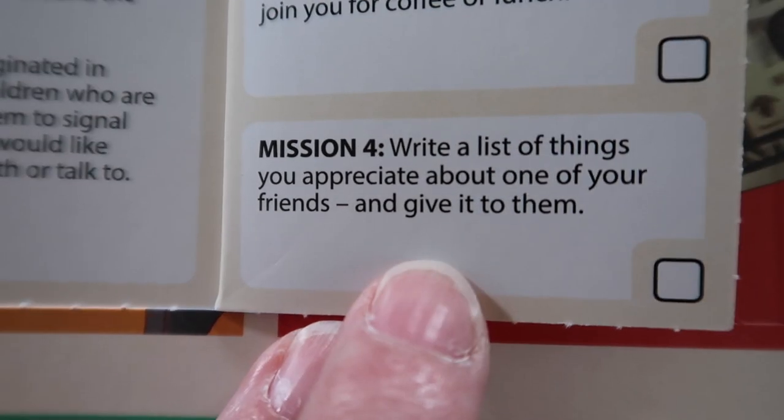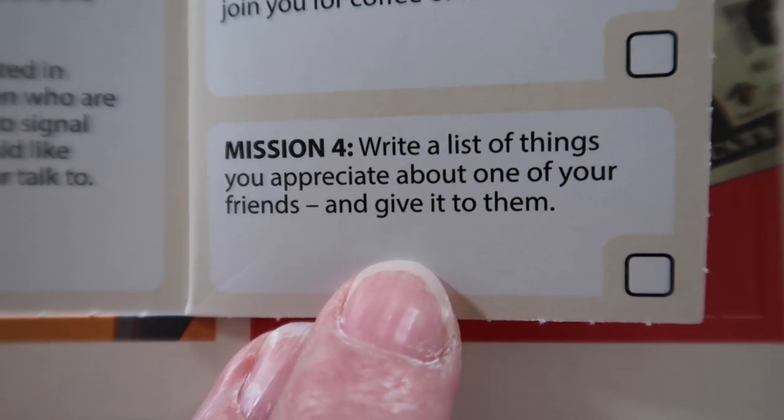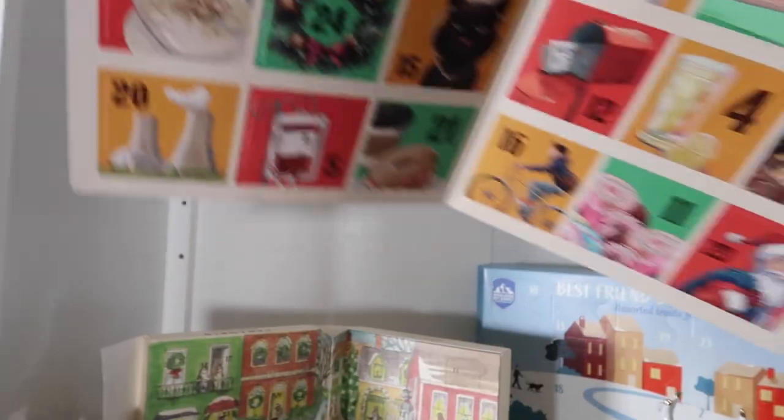I'm going to have you guys vote on which friend I should do this for. Should it be Yota Style? Should it be Winnie B LV? Should it be Gwenny? Should it be Dale? Or should it be Devon? Cast your ballots in the description box below. So that means I won't be doing this mission today - I'll wait for your votes to come in and then I'll do it. Maybe day four, or maybe I'll wait till the weekend when I have more time.